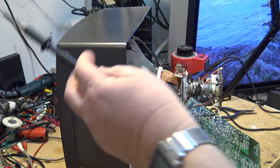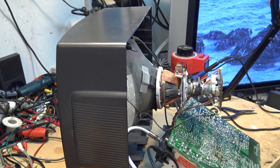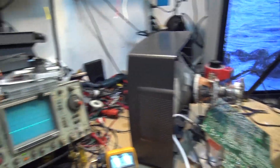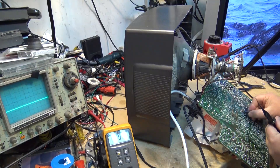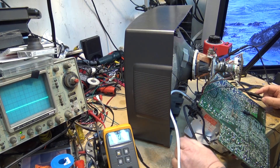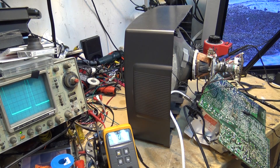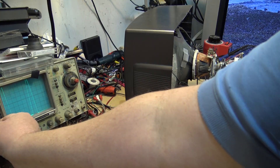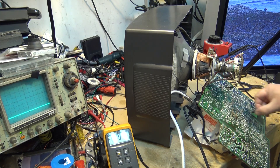We replace the open resistor — the little red one right there. Then I hook the scope back up, take it all the way down to the 1000-volt range, and go back up to the horizontal output transistor. I turn the set on and there's my thousand-volt peak-to-peak — about 900-something volts peak-to-peak. We've got the horizontal drive back, and that has fixed the fault.